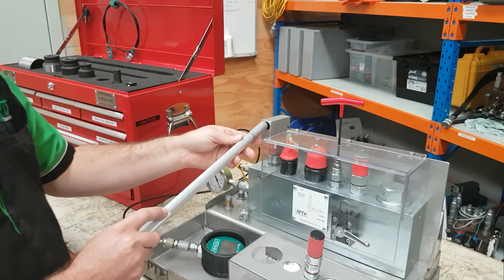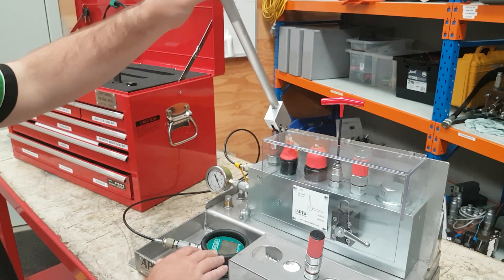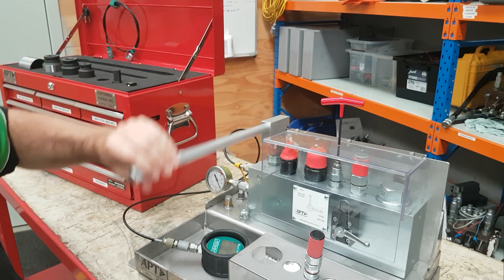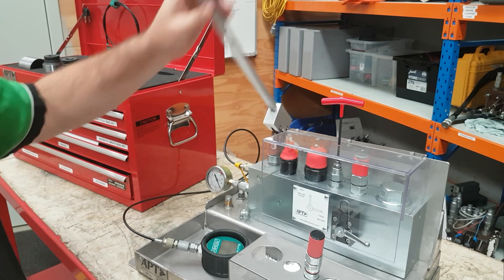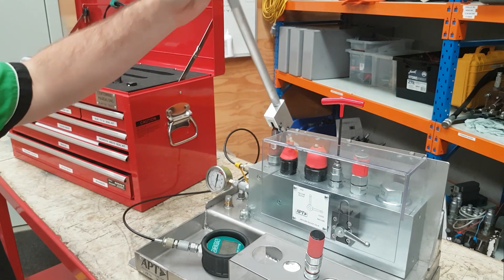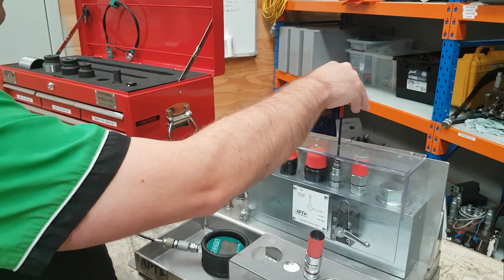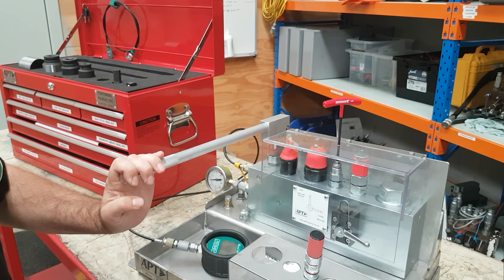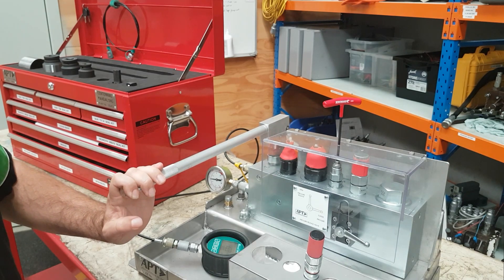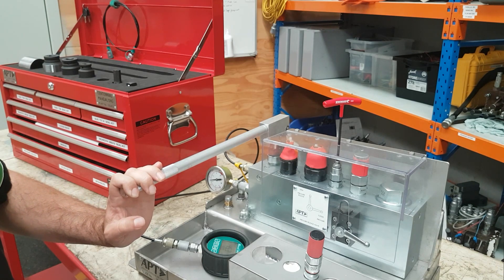Put the handle in and now that we've closed the ball valve we can pressurise the system watching our gauges. The pressure will rise fairly rapidly and once we've got it set, we set our cartridge valve to where we want it to be and we make sure that it will maintain pressure for about 5 or 6 seconds just to make sure there's no excess leakage in the valve.